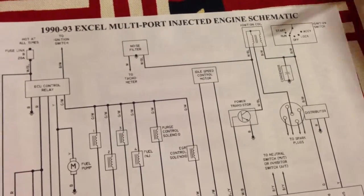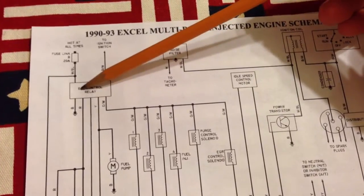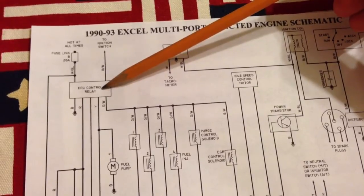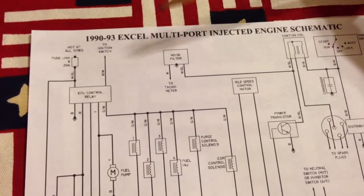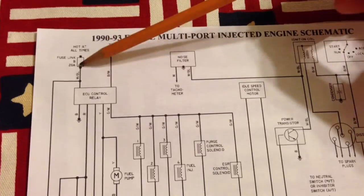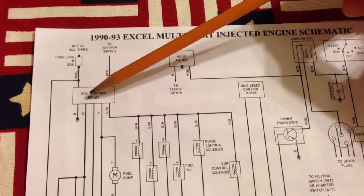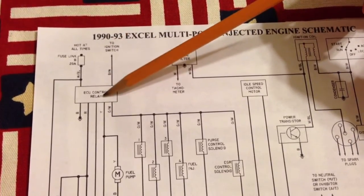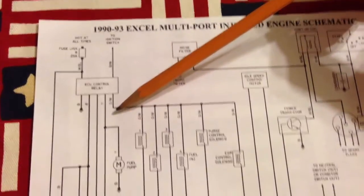One of the relays over here — when you manually trip one side, the engine will run. This is the engine control relay. You've got a 20 amp fusible link that powers all the devices on this relay. The fact that you can jumper, or manually push this relay down, energizes the fuel pump.